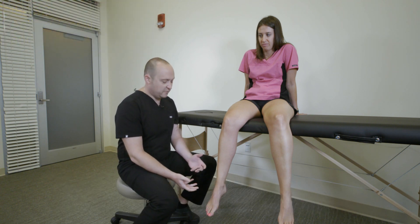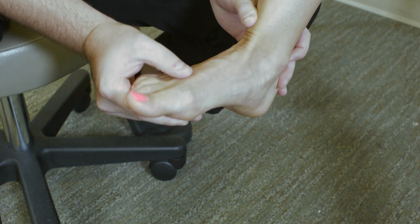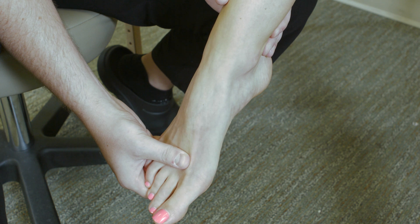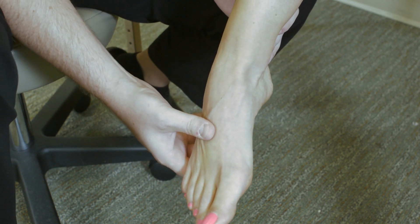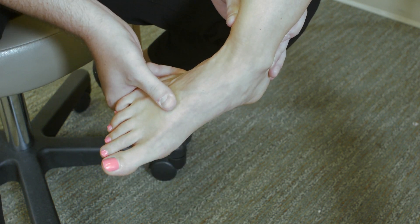Next part of the examination, we're going to cover active, passive, and resistive range of motion for the ankle. It's really quite straightforward. There are two primary axes. The first covers both dorsiflexion — bringing the toes towards the nose — and plantar flexion, which is a pushing down motion. The other axis is inversion and eversion. Inversion is more of an adduction of the foot, and eversion is an abduction.